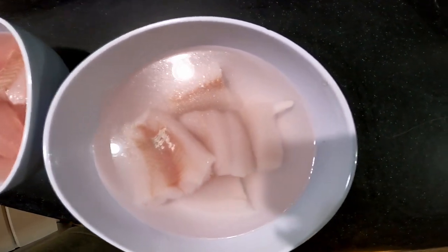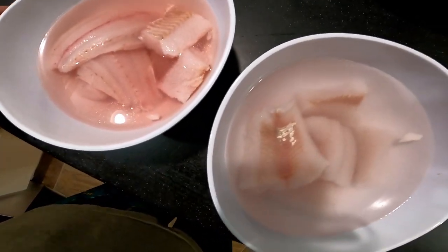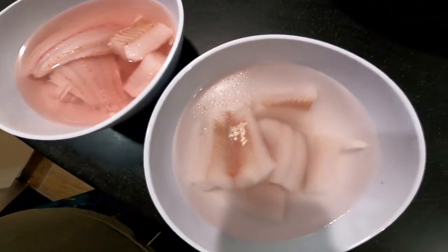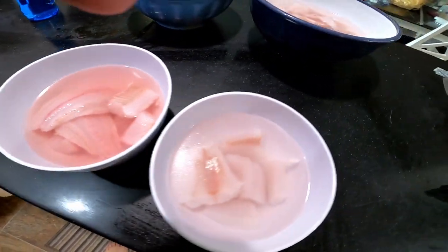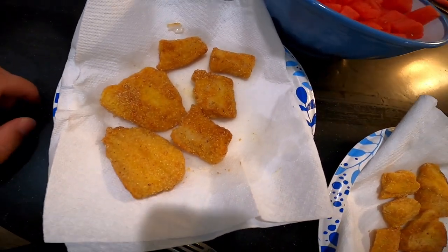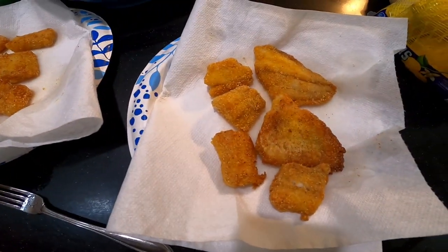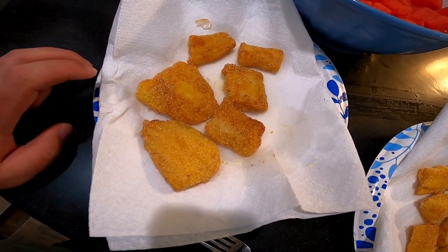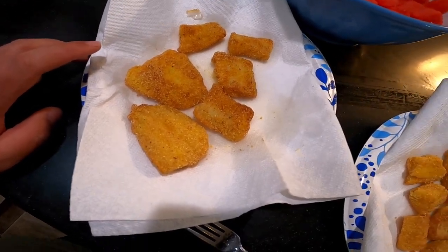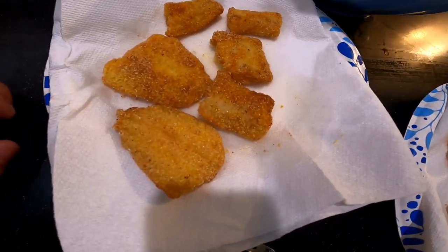We have the bled walleye and the non-bled walleye, in the same bowls with the same water. Put salt in it this time, and we're going to coat with cornmeal and cook in vegetable oil. Here's the non-bled fish, and this is the bled fish. Cooked the same way — same oil, same yellow cornmeal from different bags just in case — and lightly salted afterwards. Let's do the taste test.